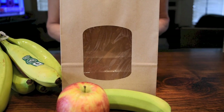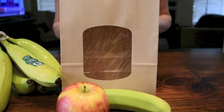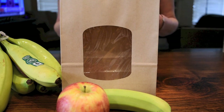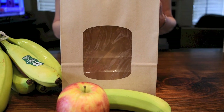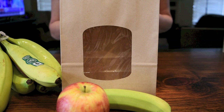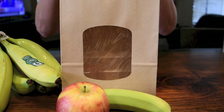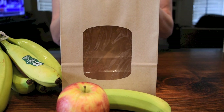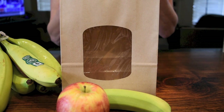Hi guys and welcome back to my channel. Normally when I buy bananas and they're still too green, I will just leave them in the window for a few days and they will be ready to eat. However, just like with the tomatoes and avocados, I heard that if you put them in a paper bag and seal them up with an apple they will ripen faster. So I have to check the theory and make sure that it works.